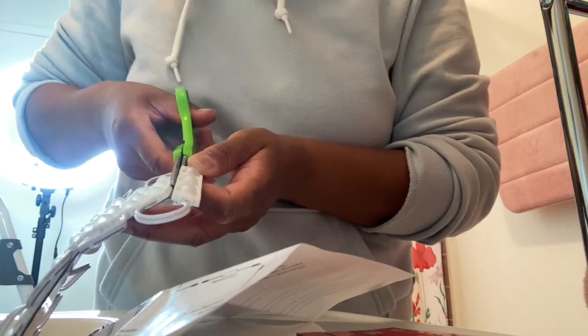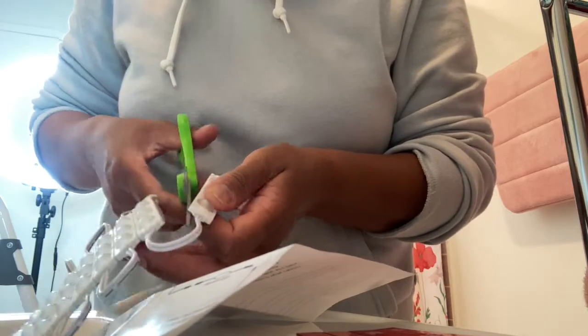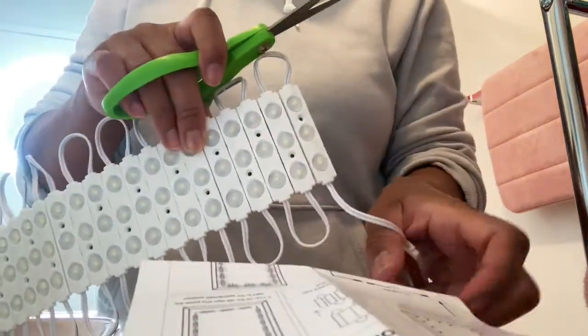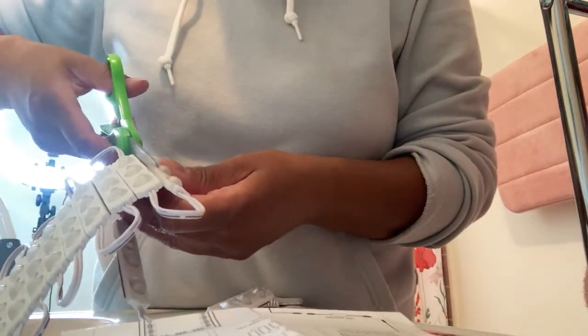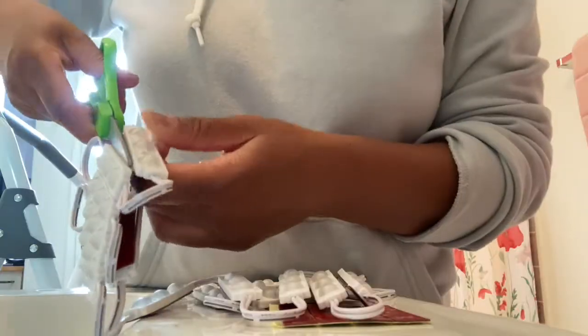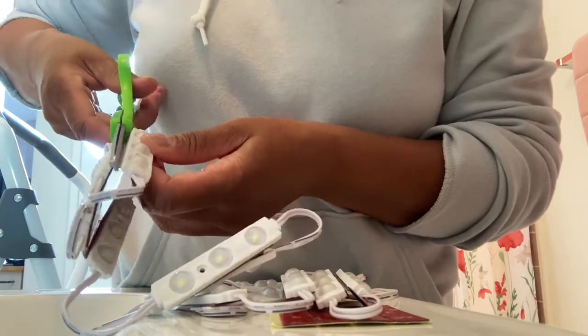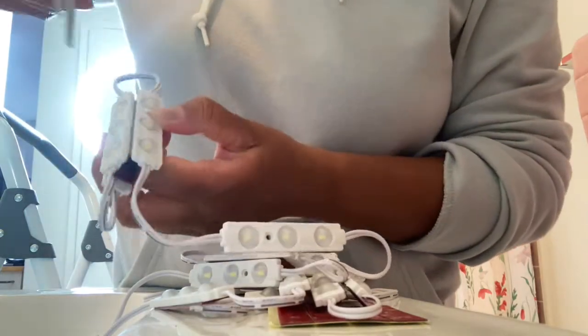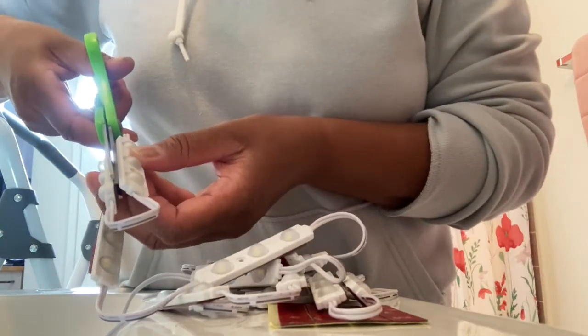For cutting the lights, make sure you bend the lights before you cut between them. The plastic the lights are made of is actually really soft and easy to accidentally cut into. As you can see, I'm bending the lights while cutting so I make sure I'm only cutting along the adhesive and not into the plastic surrounding the LED vanity lights.